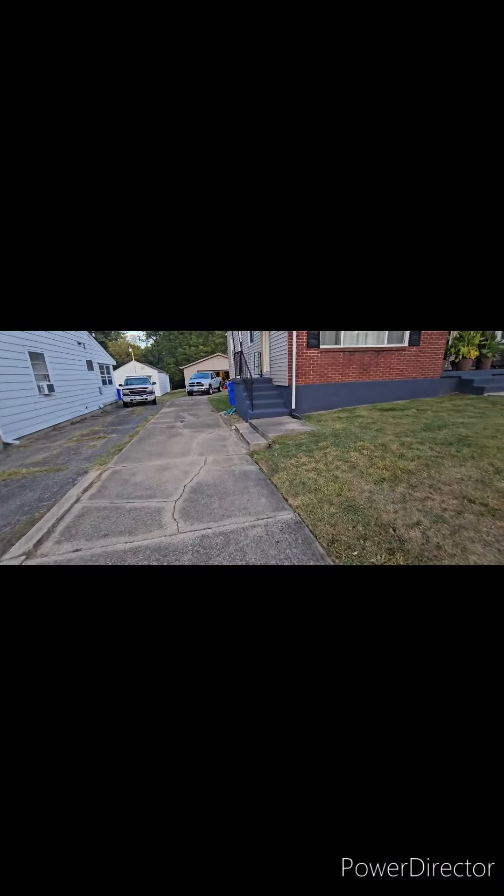I edged this really good, I actually took another step. I edged along here, and hit or miss, there's some deep stuff, but did a good job edging this, and blew it all off. Looks good.